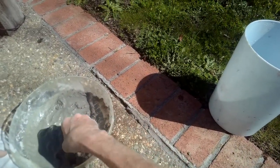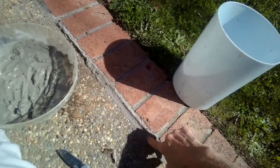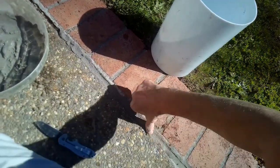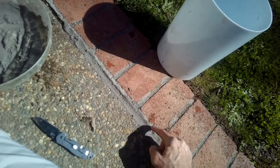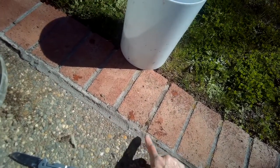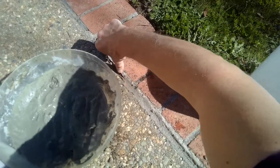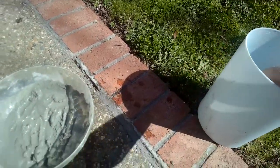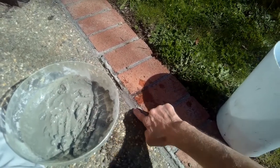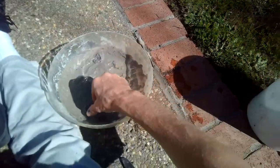That crack is almost gone. I'm going to add a little water to smooth it out, using my thumb, and I'll use the sponge in a second for the sides to get the margins a little cleaner. We've done a lot of work already and we are only about 10 percent into that bag of mortar, so a 10-pound bag should take care of your cracks unless you have a huge area.